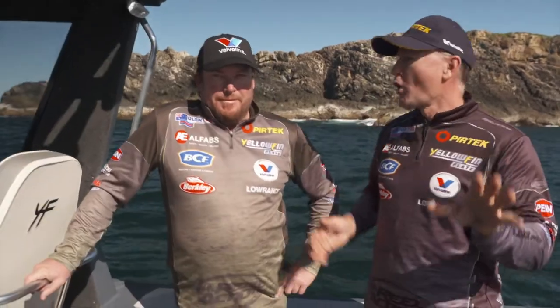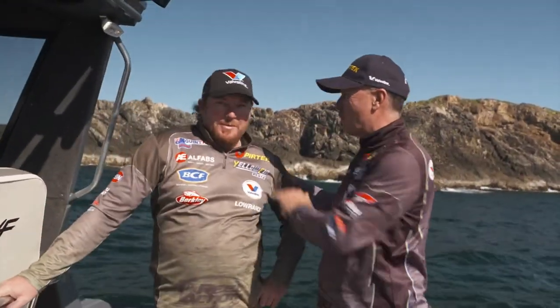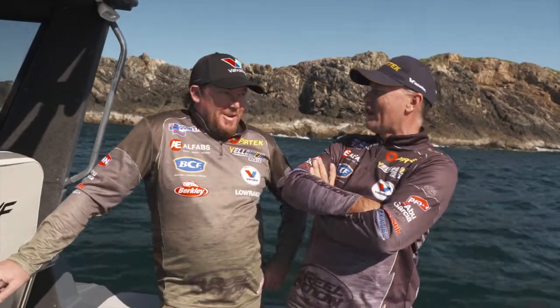G'day, welcome to Real Action. Michael Guest here — we've got Wayne, Gordon, better known as Gordo. It's just Gordo — we pull up at the service station, G'day Gordo, and there's Guesty.